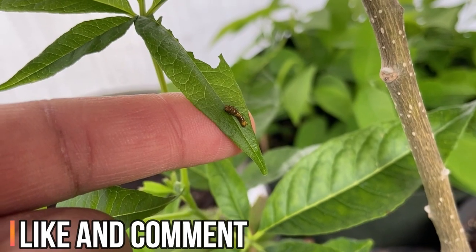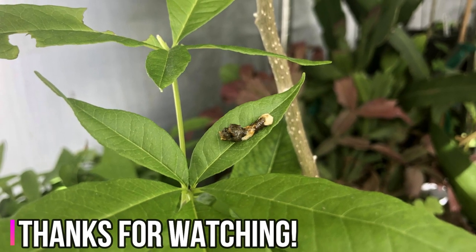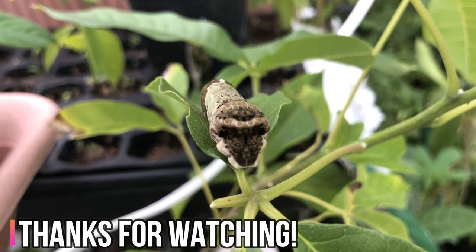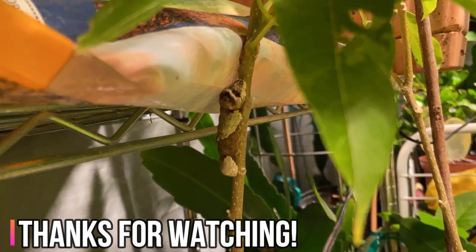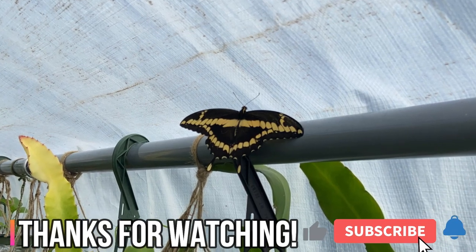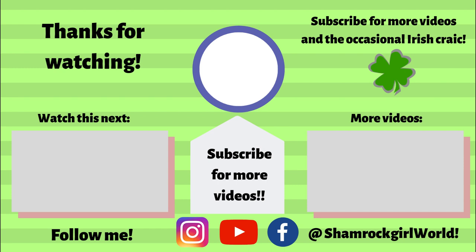If you like this video, please give it a thumbs up and don't forget to like and subscribe to my channel and ring the notification bell. Follow my Instagram and Facebook pages for more videos about exotic fruit, growing exotic fruit, gardening, outdoor crafts, and more. Thank you! I'll see you next time.